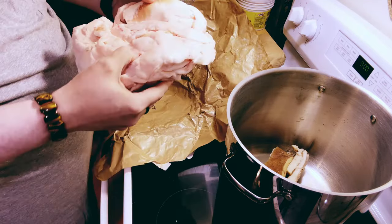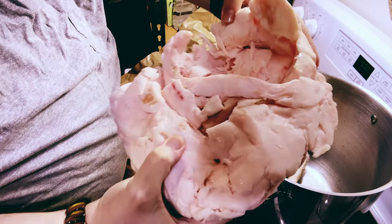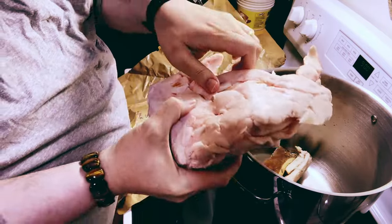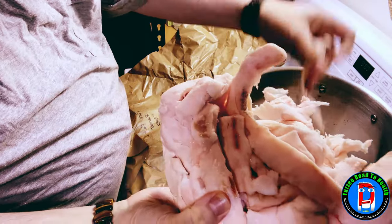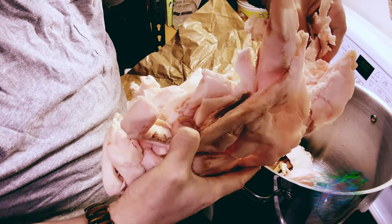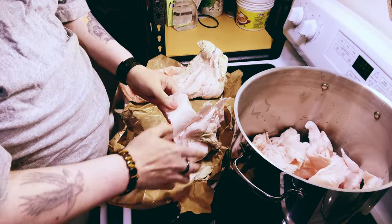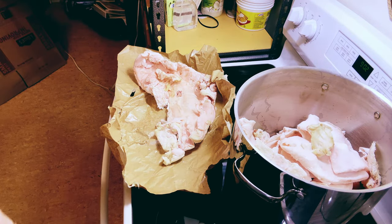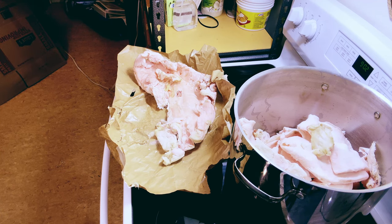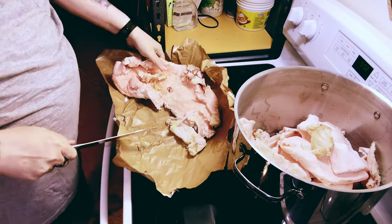We've got a whole bunch of stuff all kind of glommed together. We're just going to break it up a little bit as we put it in the pot. That was a nice fat pig, so we definitely had lots of pork. I've got two or three more big packages sitting in the freezer. You obviously don't have to do so much at one time — you can do whatever size pot you have, just do the appropriate amount for the equipment you've got.